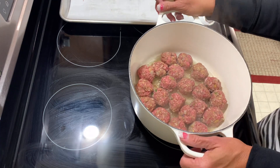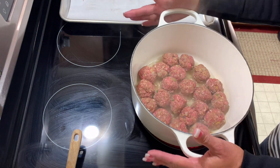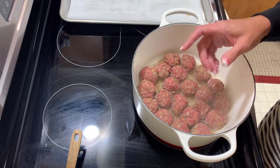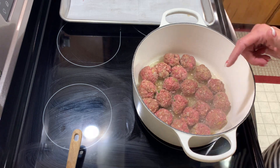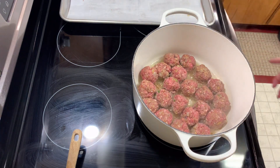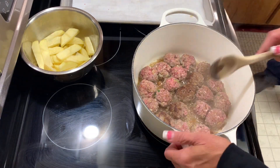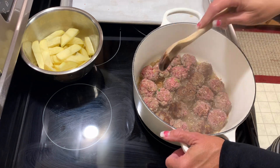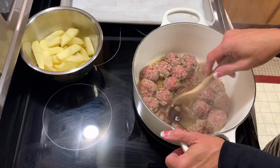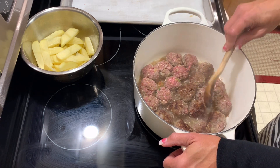Ellis doesn't love meatballs but she'll eat them, especially if they have spaghetti sauce on them. I'm going to cook these on one side, and in the meantime I'm going to slice the potato thin so it cooks really quickly. Remember, don't cook on too high a heat or they'll burn on the outside and be raw on the inside. I'm going to flip them now.